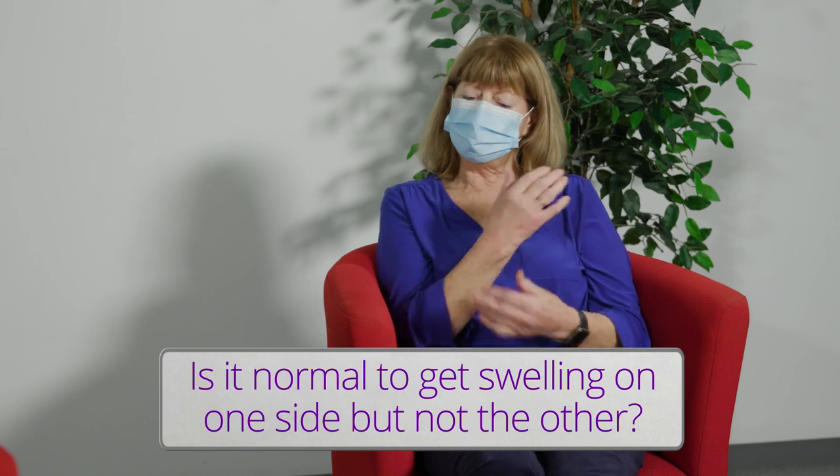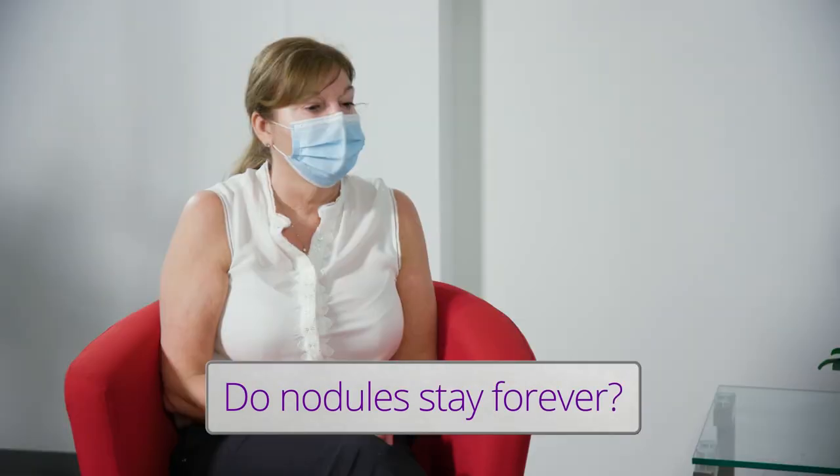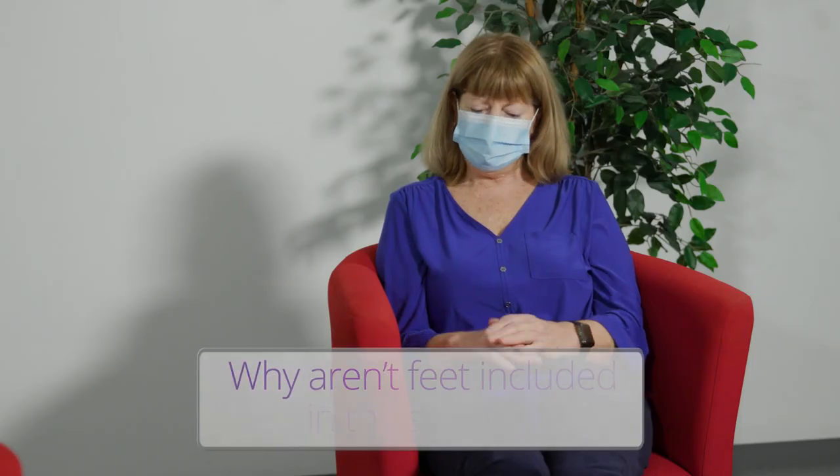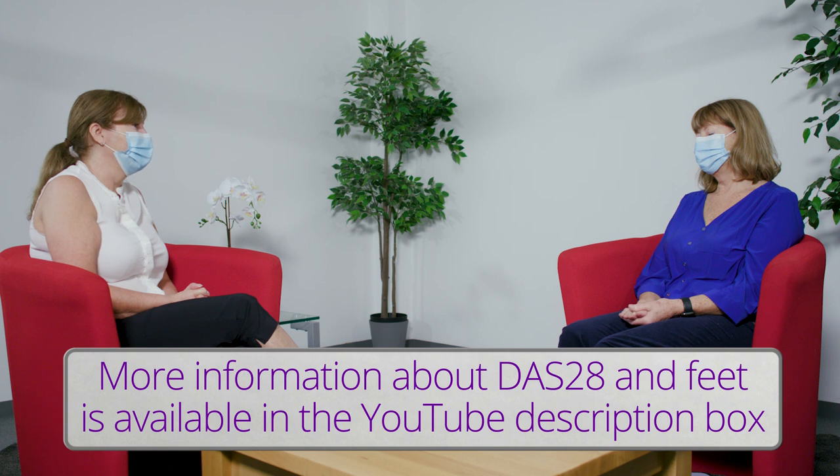I often get swelling in one shoulder or one hand but not the other — is this normal? Rheumatoid arthritis is always described as symmetrical, but it's perfectly normal to have just one joint inflamed at a time. Do nodules stay forever? Nodules do stay for a long time, but sometimes they respond to treatment and may go away. Please explain why feet aren't included in the scoring. The joints used in disease activity scores are reliable for assessing disease activity, but that doesn't mean feet aren't important. They are affected in rheumatoid arthritis, so it's really important to tell your healthcare professional if you have problems with your feet so they can examine them.